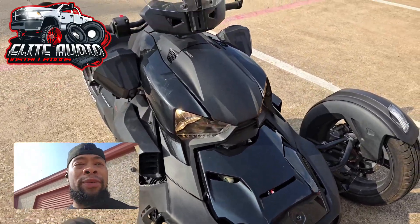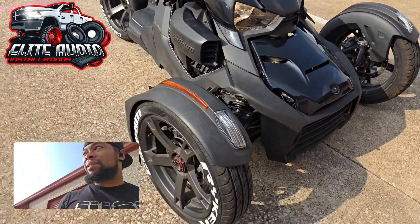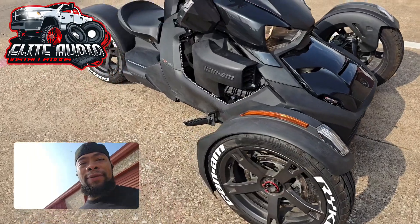Hey, what's going on everybody, this is your boy Jay, owner of Elite Audio Installations in Arlington, Texas. Good morning, good afternoon, good evening.